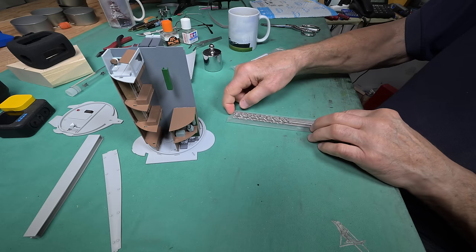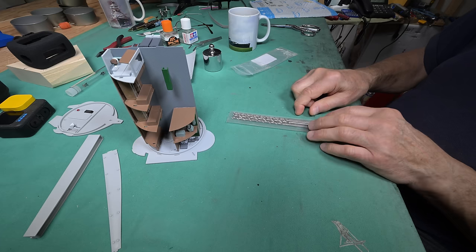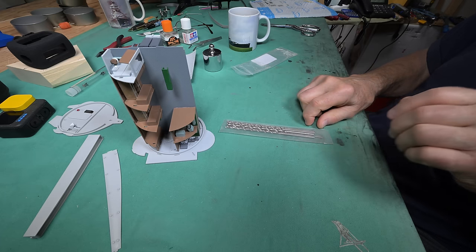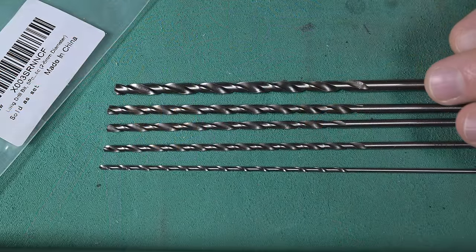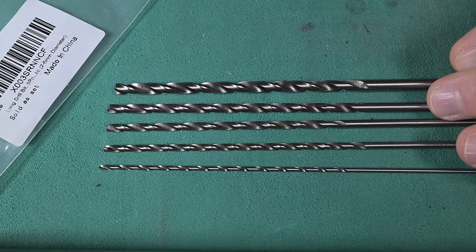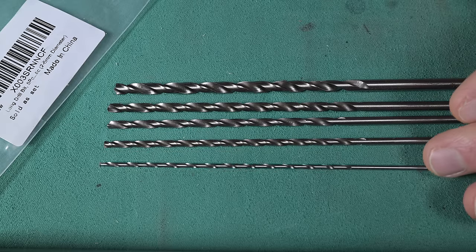I wonder if they're any good. The price was sure right — usually you get what you pay for when it comes to tools. Anyway, let's move in a bit here. So far I am pleasantly surprised.